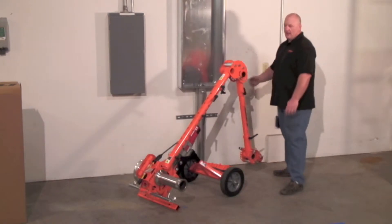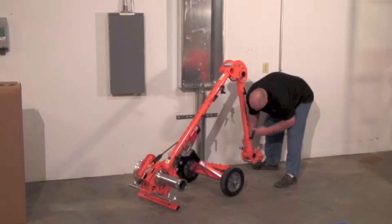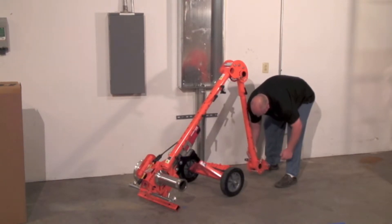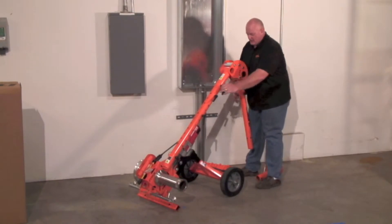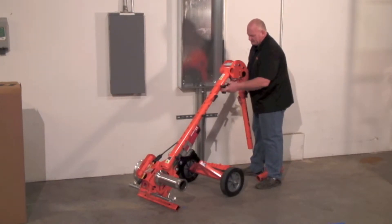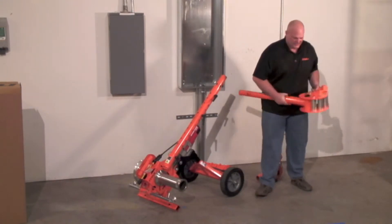Simply just take this off, remove the front knuckle, remove the main knuckle, pop that off of there, and set it down.